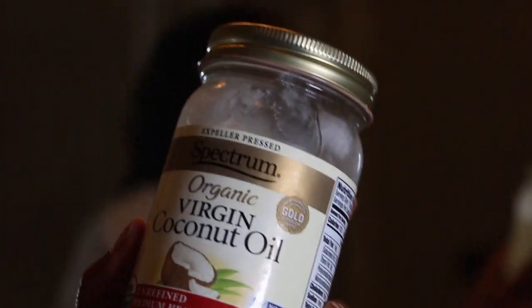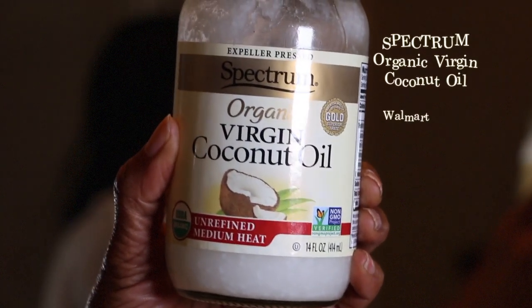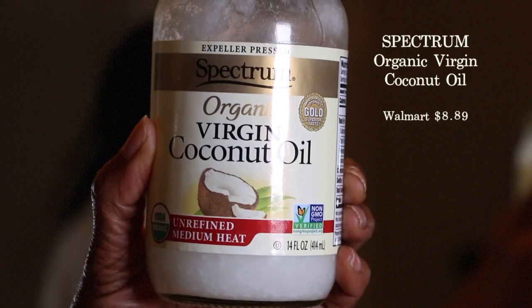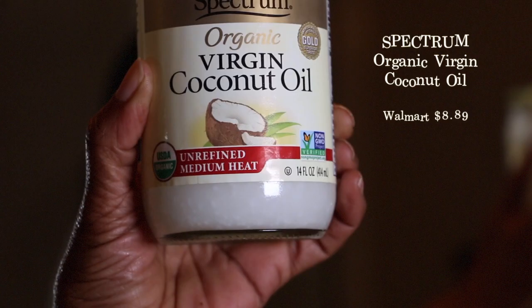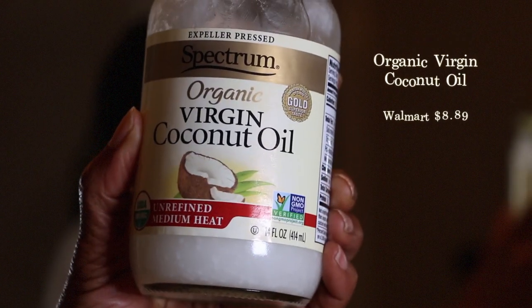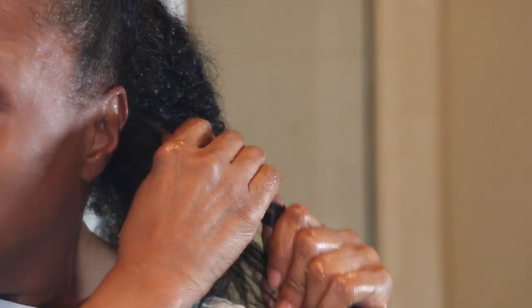First I will be preparing my hair — this is also known as pre-poo. I'm going to be using an organic unrefined coconut oil by Spectrum. I usually get it at Walmart, but you can get it just about anywhere, and you can use any coconut oil of your choice.